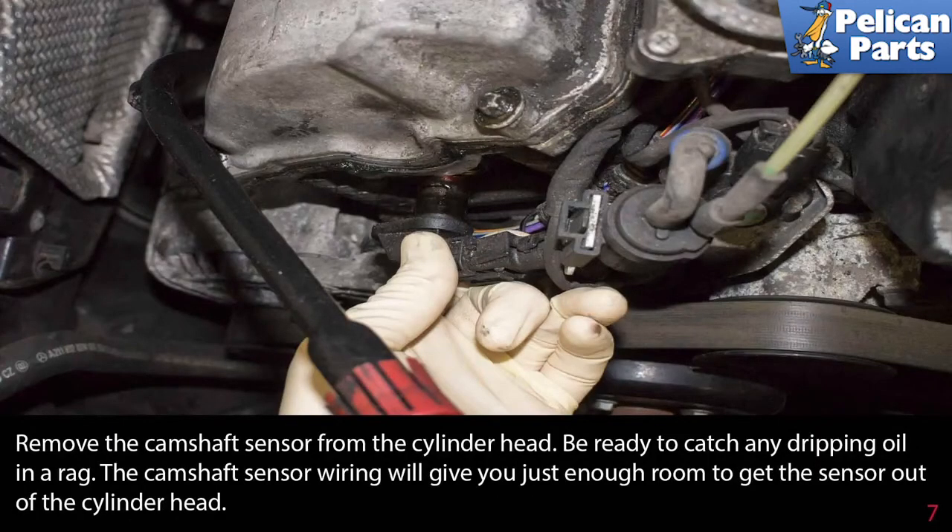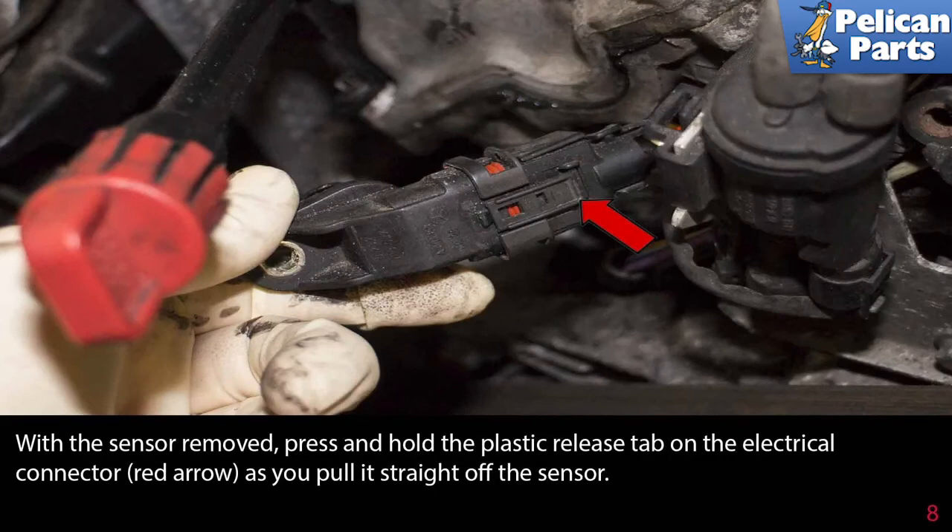Remove the camshaft sensor from the cylinder head. Be ready to catch any dripping oil in a rag. The camshaft sensor wiring will give you just enough room to get the sensor out of the cylinder head. With the sensor removed, press and hold the plastic release tab on the electrical connector, as indicated by the red arrow, as you pull it straight off the sensor.